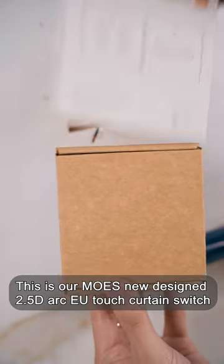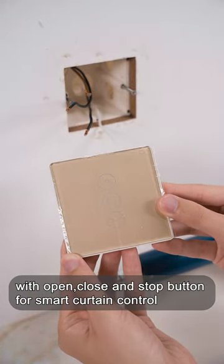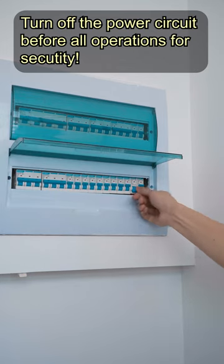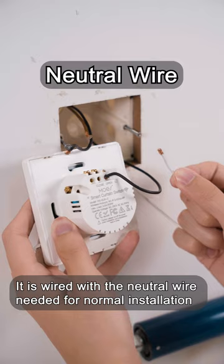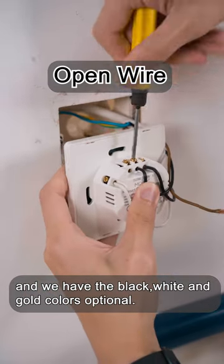This is our Moe's new design 2.5D ArcEU touch curtain switch with open, close and stop button for smart curtain control. It is wired with the neutral wire needed for normal installation and we have the black, white and gold colors optional.